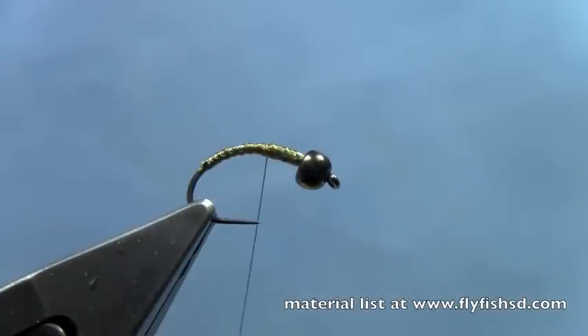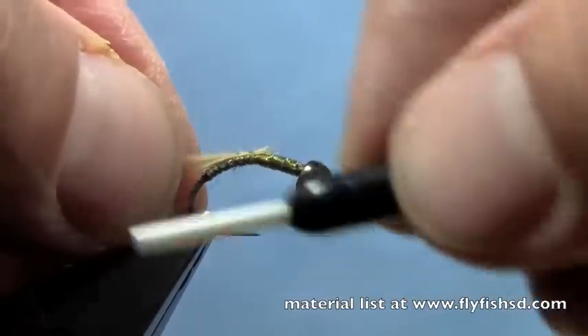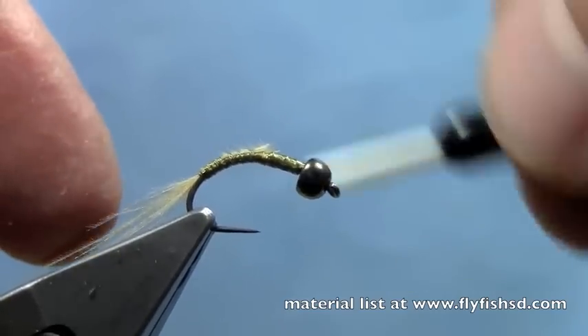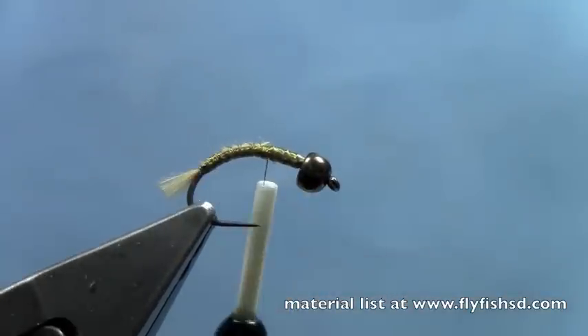At the back end here I'll tie in some CDC fibers, just below where the lead is. Trim that off.